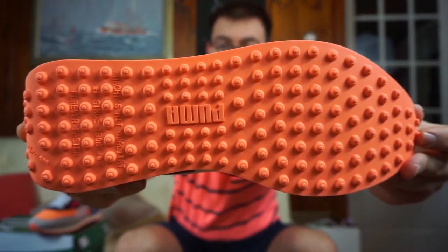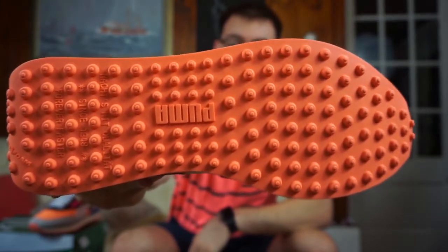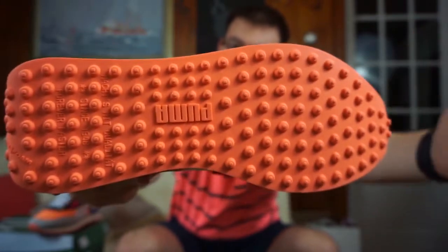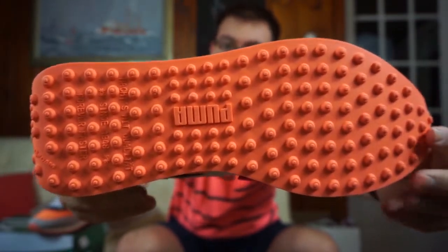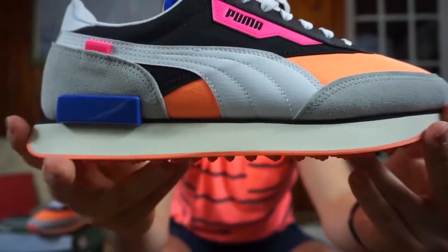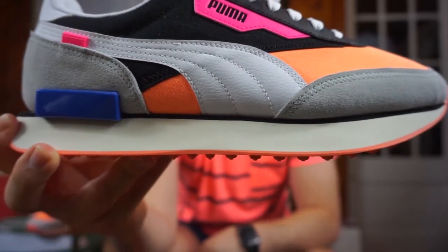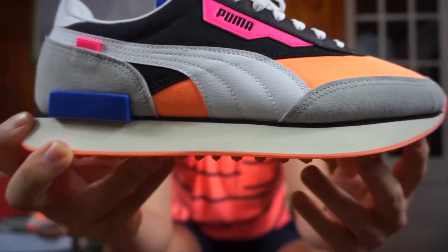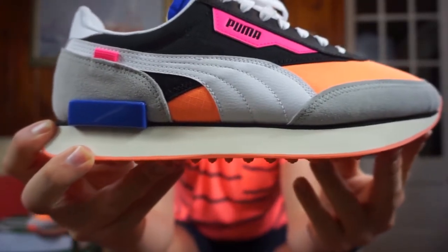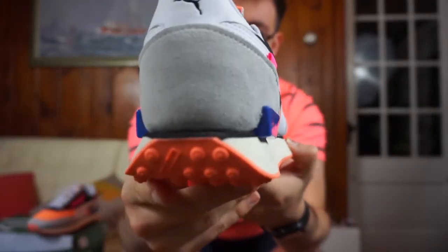Starting with the outsole, you've got this fizzle orange outsole with all these traction pods, which is really cool for traction support. You actually don't feel those little pods once you have the sneaker on — I've tried it on and it's really comfortable. Moving up to the midsole, you've got this off-white, slightly aged-looking sole, which is actually that Rider foam cushioning. Really comfortable — I definitely loved the cushioning when I put the shoe on.